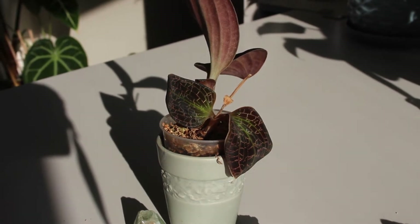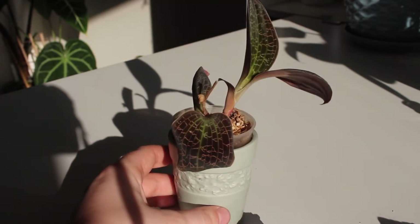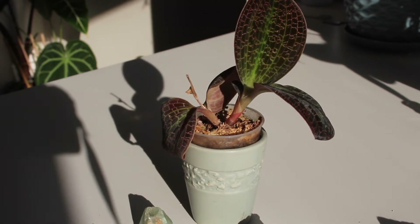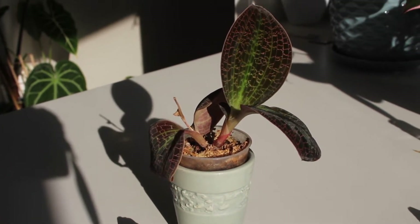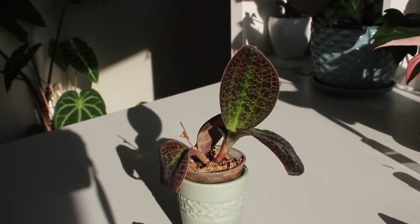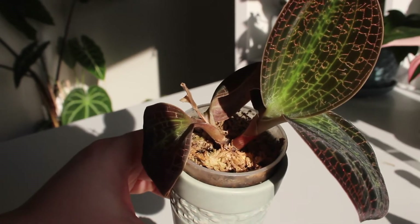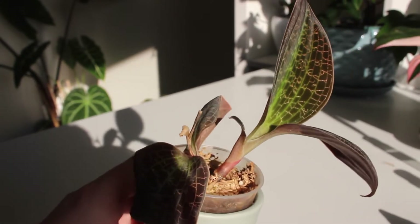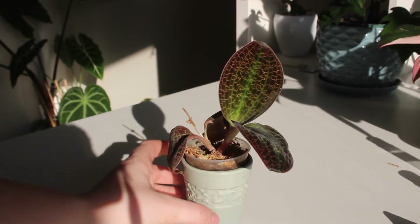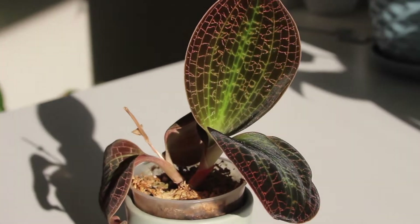Luckily my jewel orchids have survived — they've actually been thriving — so I'm excited to show off some updates. This video is going to be about the jewel orchid lifecycle: a brief story from seed germination to vegetative reproduction, all the way to dieback. Dieback is really important to talk about because if you don't know what's happening, it's going to be really surprising and pretty terrifying, depending on how expensive your plant is.